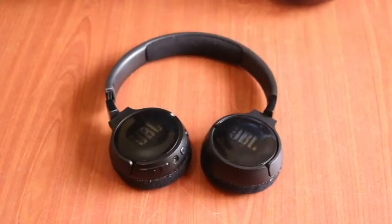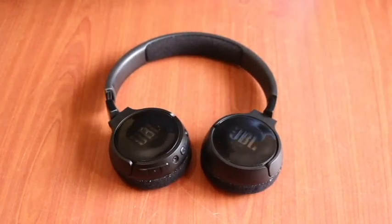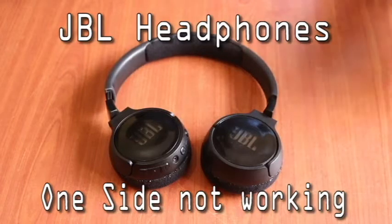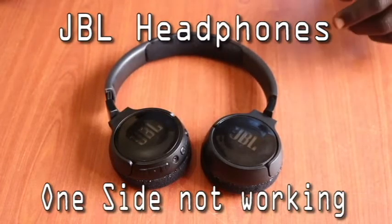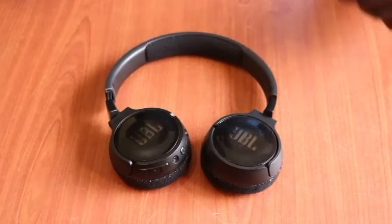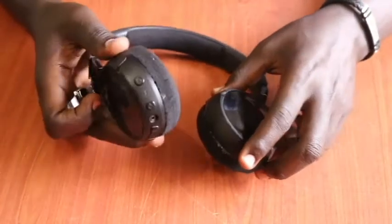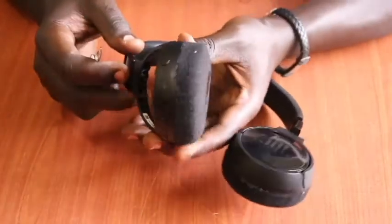Hello family, welcome back to another edition of the Oppo CT Solutions. In this video today we are going to be looking at how to fix JBL headphones having one side not working. In this case we're using the JBL 600 BTNC, but the fix will help you with any other models you may come across. Without wasting any time, we can start right away.